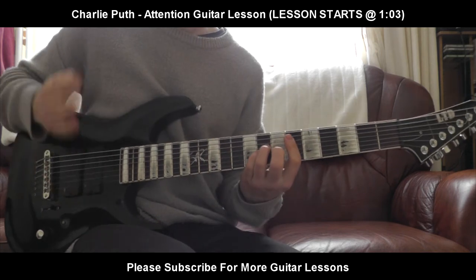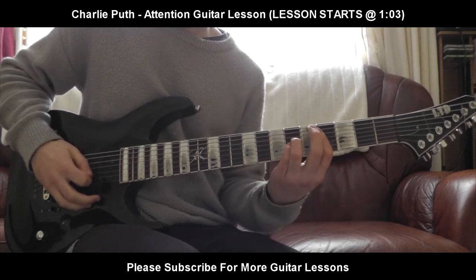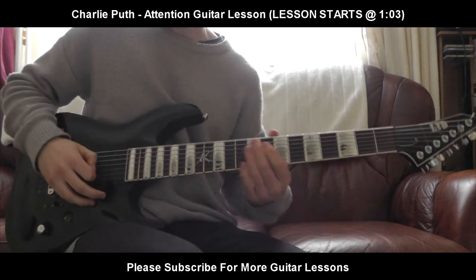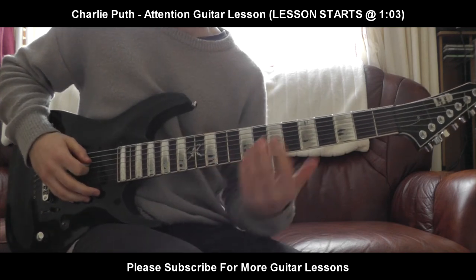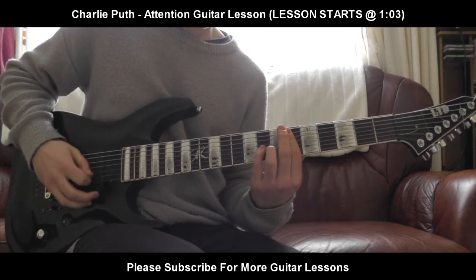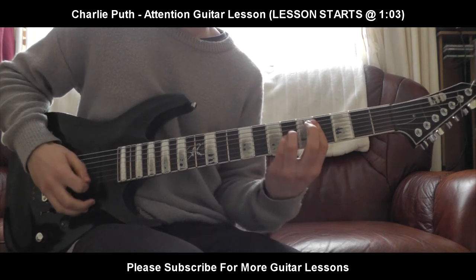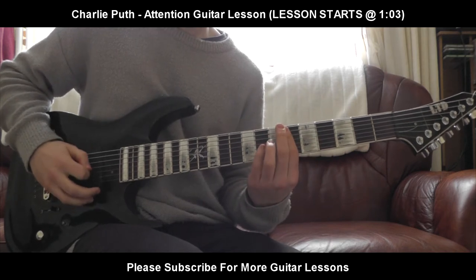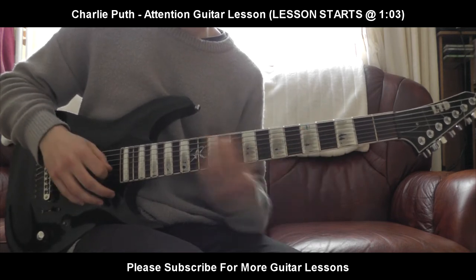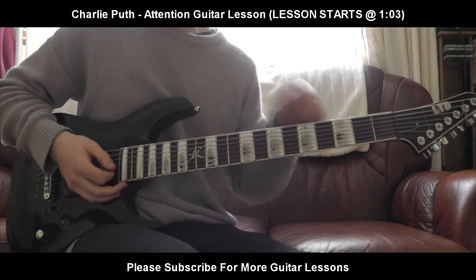I'm going to run through it one more time, very slowly, if you want to follow along. I'm getting confused again — I apologize. I'll just try and wing it. Anyway, forget about those chords.